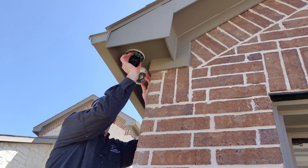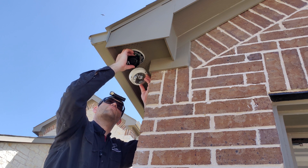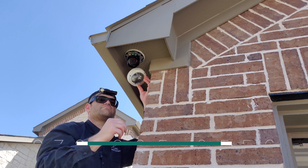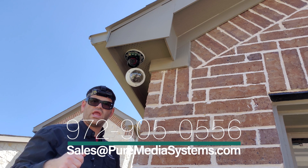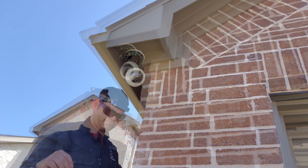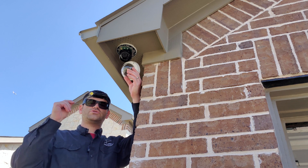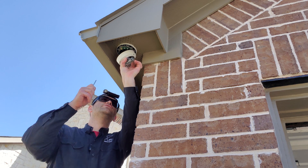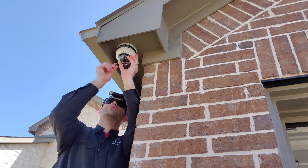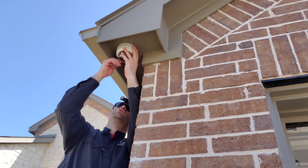Now, of course, this whole unit turns, and we can adjust vertically where we want to be as well. What we're going to do is get the camera plugged in and pull it up on the interface so we can aim the camera and position it perfectly. Now that we've got the camera positioned perfectly to cover the driveway, we're going to go ahead and use our security bit and attach the cover back on here. There are spaces where these screws go in, and we use the included security bit to get it lined up and screw it in.